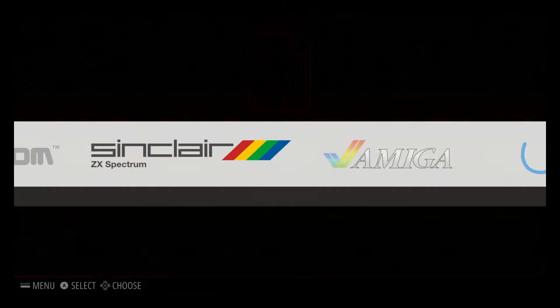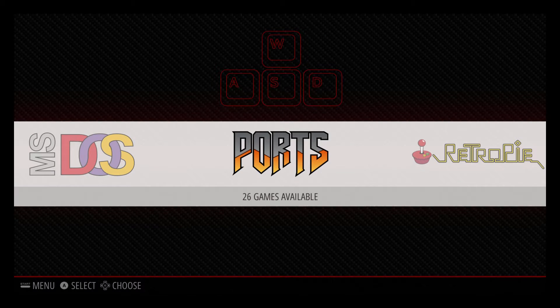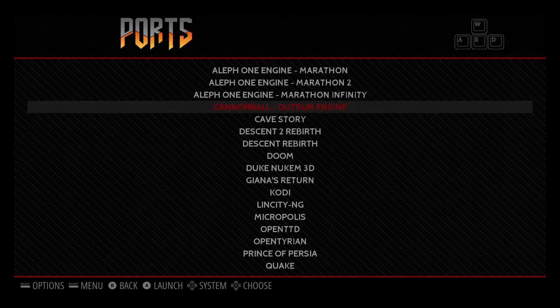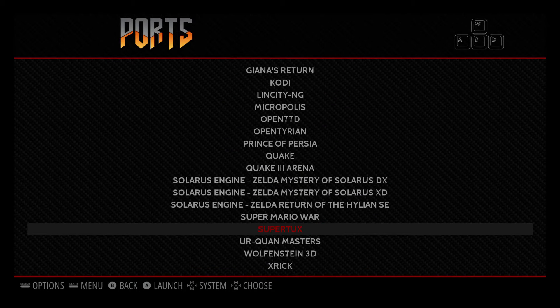And we found some games that we want to play. The first one's on ports, I think. That's correct. What was it called? Do you remember what it was called? Super Tux. Fantastic. Super Tux it is.